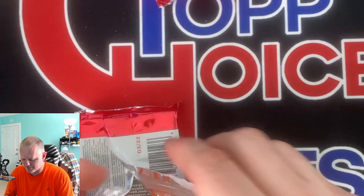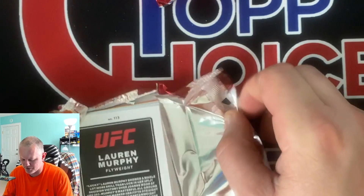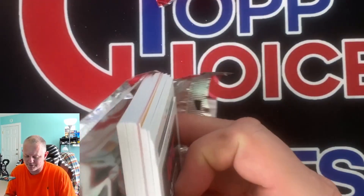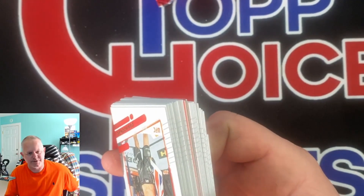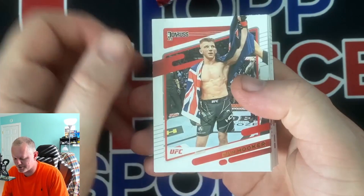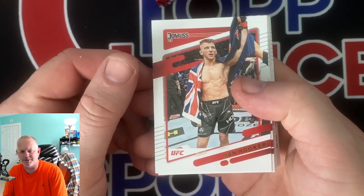One thing with eBay - if you pull a card of an international star there's people looking on eBay from other countries. I've sold some soccer cards that shipped to other countries, so keep that in mind.